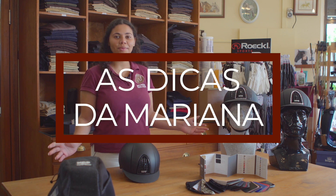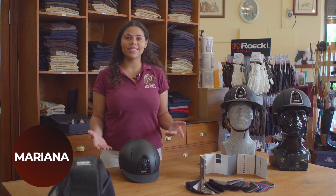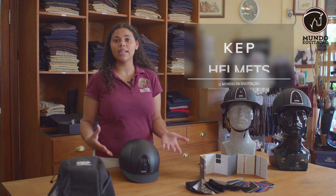Welcome to our channel. Today we're going to be talking about the cap. It's one of the safest helmets that has been produced in recent years, and it's a designable helmet.